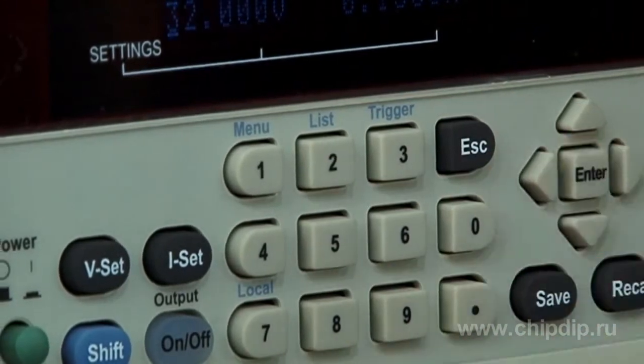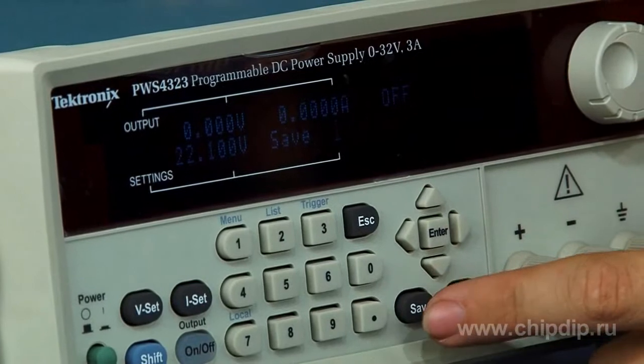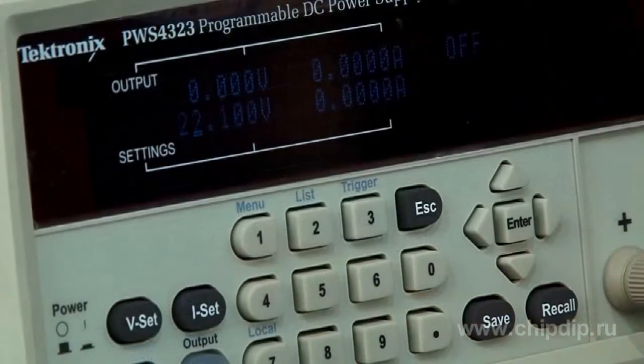You can save settings in one of four internal memory cells to save time when repeating a test by pressing the button Save. Press the button Recall and select the necessary set of parameters when you need to use the saved settings.